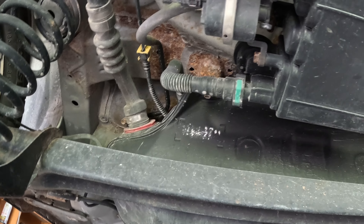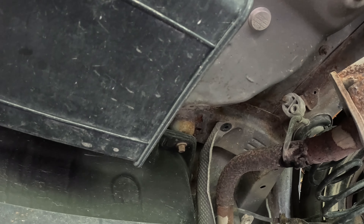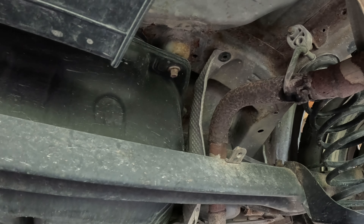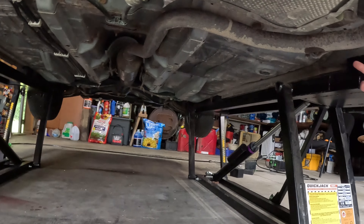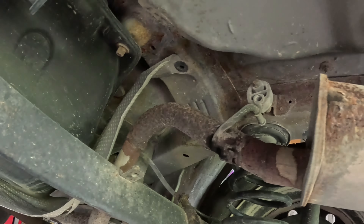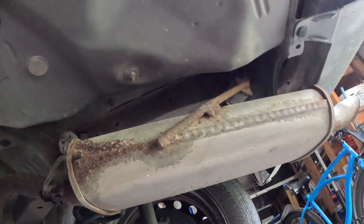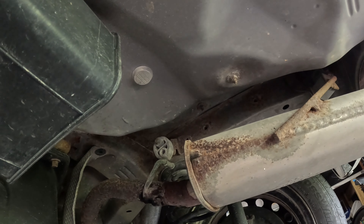Trying to get these hangers figured out so at least this point is supported again, and see if I can find a hole and maybe wrap it in some high-temp stove pipe tape. Yeah, it's right here at this hanger - that's why there's water dripping down. It's leaking here, leaking there, and I think it's leaking there too. And they welded it to the cat, so great.